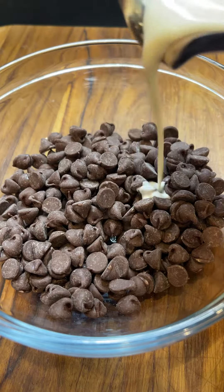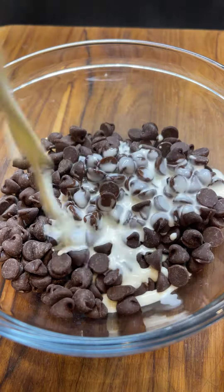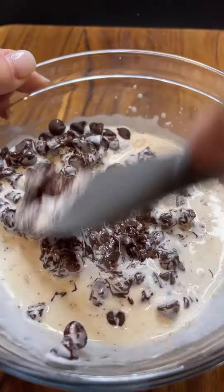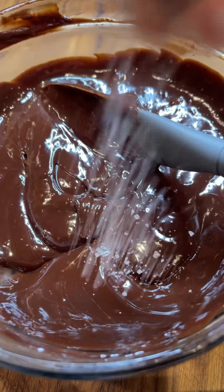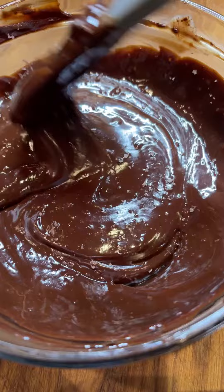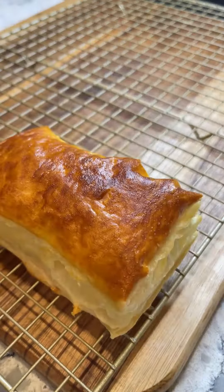For the salted chocolate ganache, I'm using three quarter cups of semi-sweet chocolate chips, and I'm pouring in a quarter cup of heavy cream that I heated up on the stove, but I did not let it boil. It wasn't quite enough to get all the chocolate melted, so I popped it in the oven for two eight-second intervals. Then I finished it off with some chocolate sea salt.